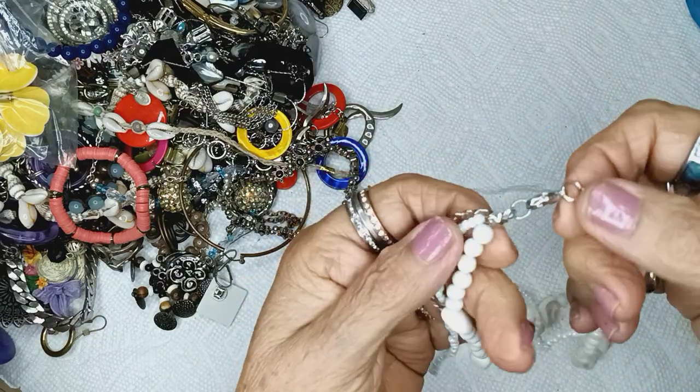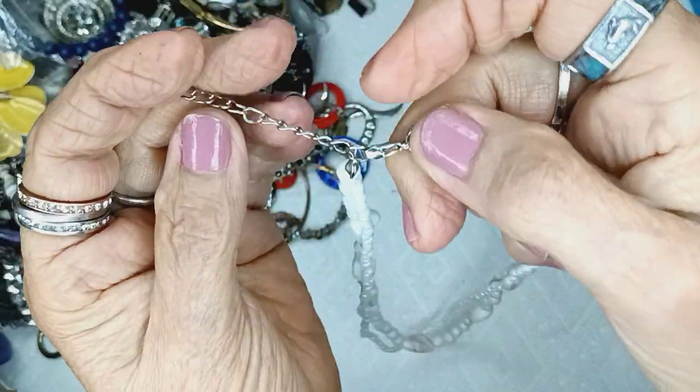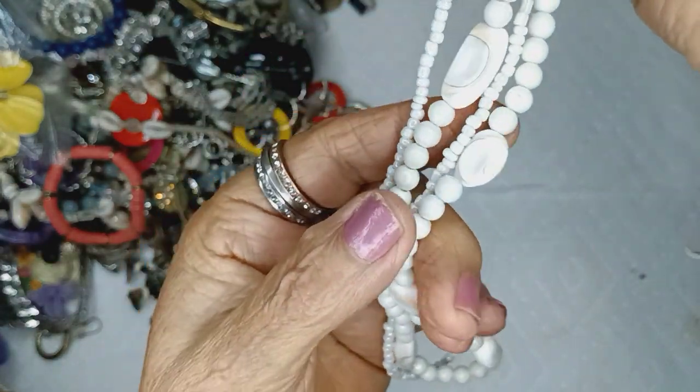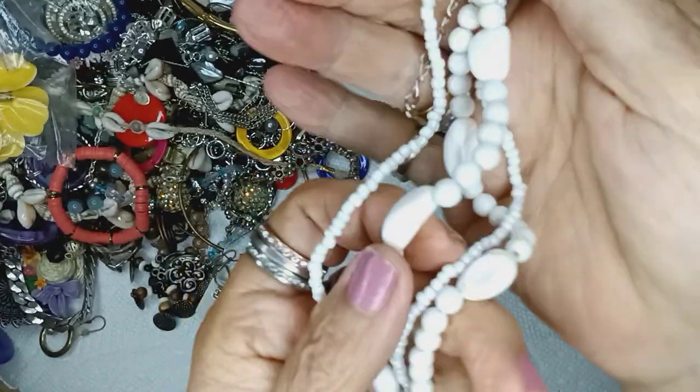And these are acrylic beads with a lobster clasp and an extender without a bead on the end. This is bright white, real shiny, and they're trying to look like shells — like cowrie shells. Sort of.